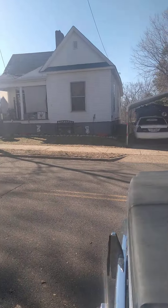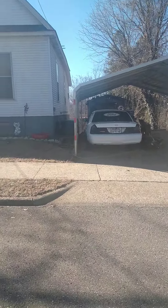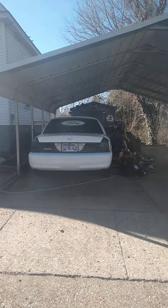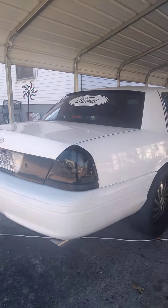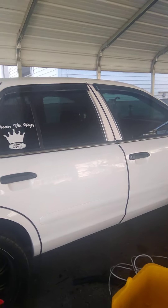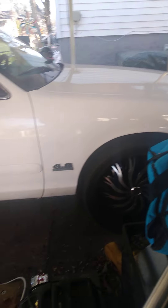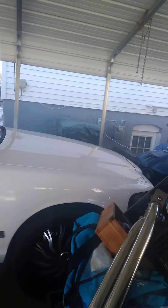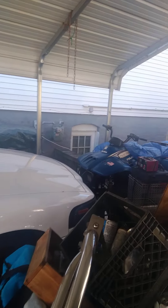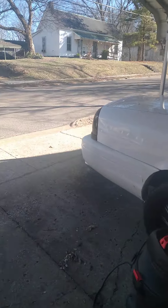This is my Crown Victoria right here — 2009. Tag and everything, all ready to go, automatic start, 22-inch rims. I just got too much stuff, guys. Oh, and there's my four wheeler. In that shed I got two scooters — just too much stuff.